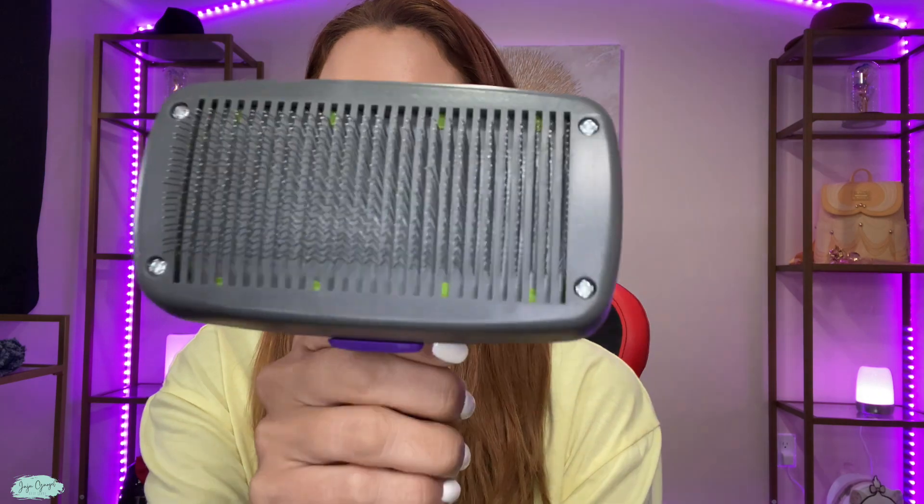all of the bristles disappear, and what you are left with is all of the hair right here on the surface that is easy to just pull it out and toss it. Really great brush. Let's test it out on our dog and see how it works.